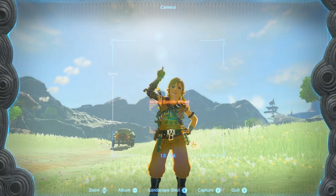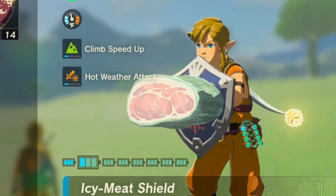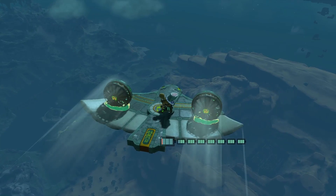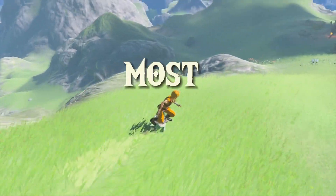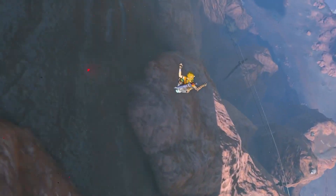And you probably want a shield with high durability, so the Hylian shield is the obvious choice. So now we're ready to ride. But where to? I set out to find the raddest, the baddest, most totally tubular route one can ride all throughout Hyrule.